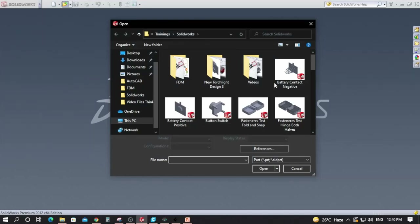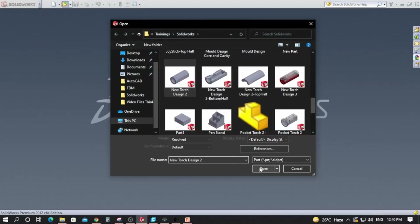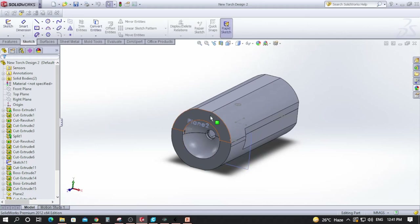Now let's move into the design process and see how the workflow is used. I will open a part I created previously — this is a newer iteration for more practical purpose and we will use the torchlight design. This is the second version which we tried to 3D print with FDM.